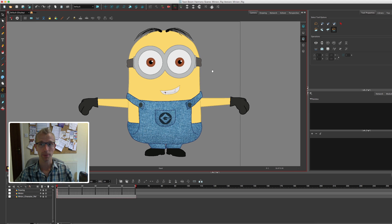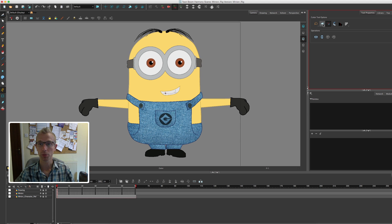So to break down your character you have to find the drawing in camera view. Find your cutter tool and in the tool properties make sure that you have 'apply to line and colour art' selected, because at the moment we've got the line art on the line art layer and the colour art on the colour art layer. If you don't select that it will only cut the line art rather than the colour as well, and we want both onto the new layer.